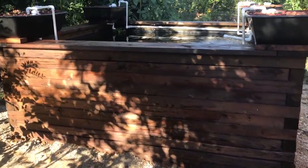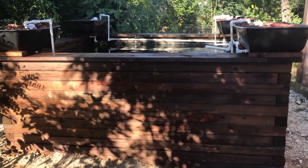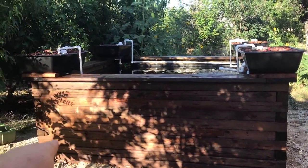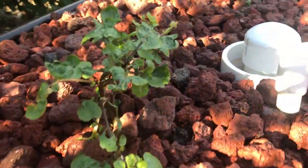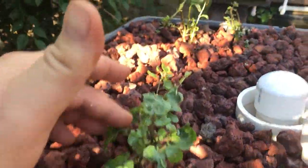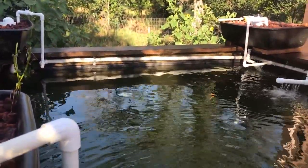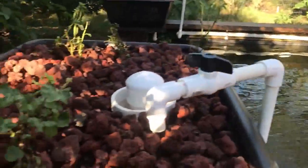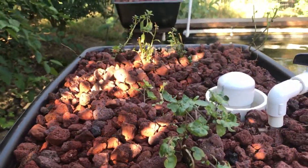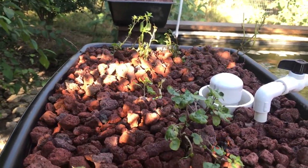Alright guys, I have a lot more I want to do with this project but I think the general build is done. You can see we've got the entire tank built, filled with water, and cycling. We've got the four ebb and flow beds filled with lava rock and running our bell siphons. I've started to plant one with some watercress and mint. This system has about 1,375 gallons of water. We will never be able to put enough grow bed in to overstock this system for true aquaponics — this is an aquatic system with some biological filtration using aquaponics-like features.